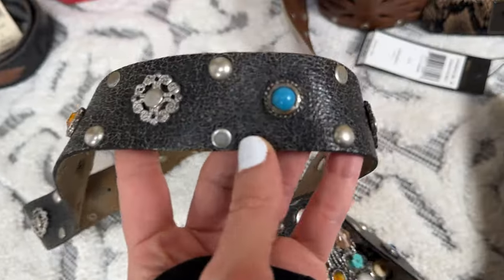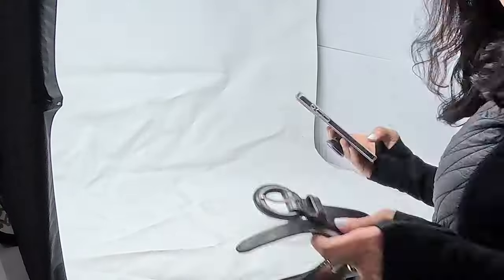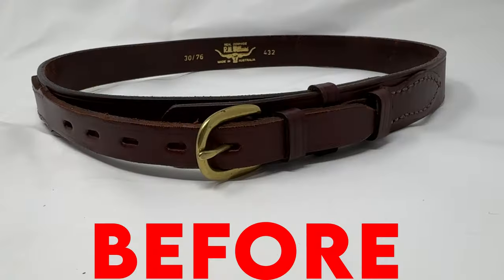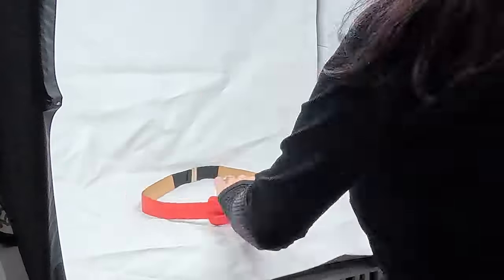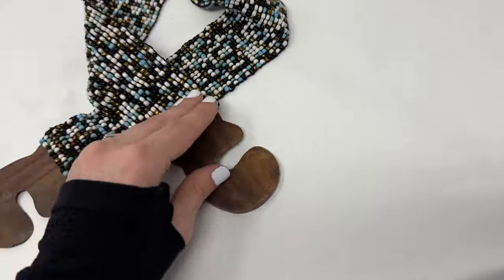Hi friends, welcome back. Today we are going to jump right into a haul. I came across a lot of belts — they're amazing — so we'll go over that, the brands, how I photograph the belts, and then I'm going to show you the app that I use. I just do a simple edit and the photos come out amazing. It's a really simple process, anybody can do it. I just wanted to show you some tips and tricks I've learned along the way of what makes a belt pop, how to correctly position it, and what works and what doesn't work.